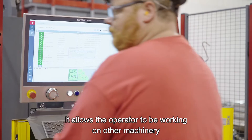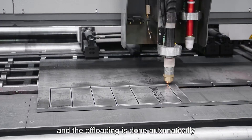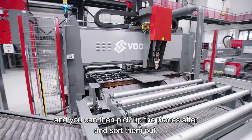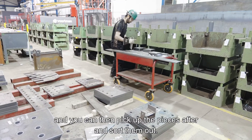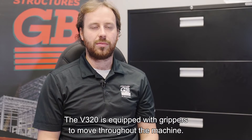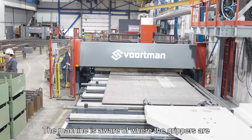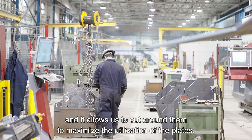It allows the operator to be working on other machinery while the offloading is done automatically. He can then pick up the pieces and sort them out. The V320 is equipped with grippers to move material throughout the machine, and the machine is aware of where the grippers are, allowing cutting around them to maximize plate utilization.